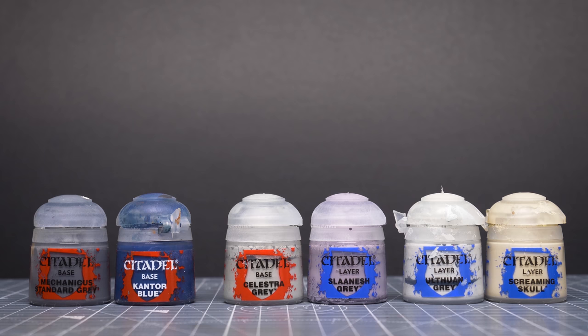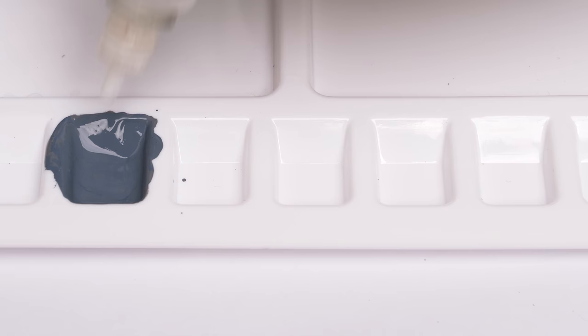I'm going to mix in some Cantor Blue into my darkest grey, some Slaanesh Grey into my mid-tone, and some Screaming Skull into the brightest grey, each in a roughly 3 to 1 ratio. Again, you don't have to use these exact colours, but I would at least suggest mixing some blues or purples into the darker end of the gradient.